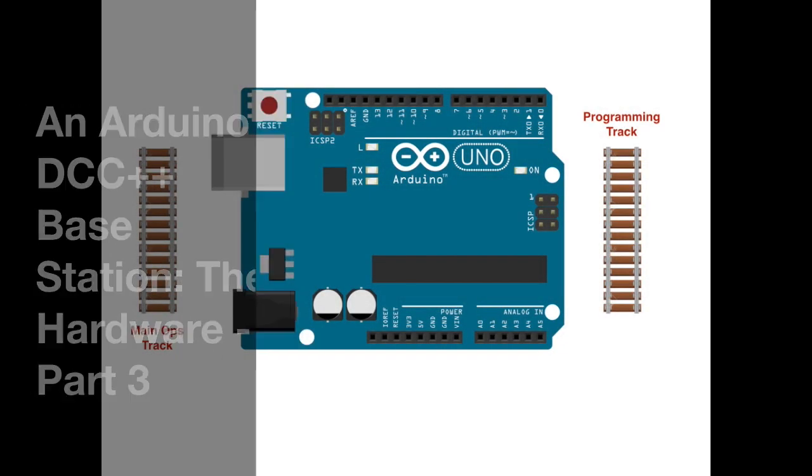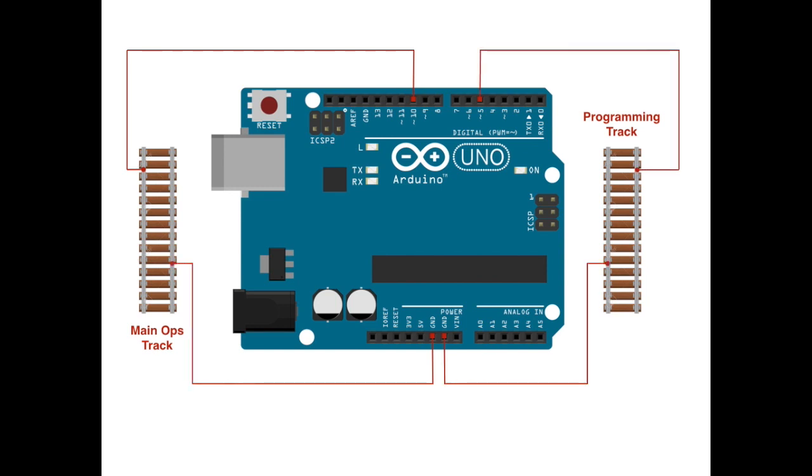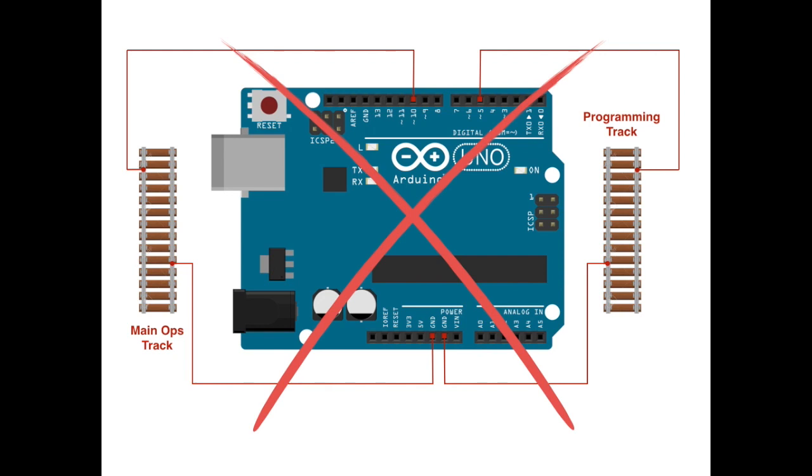It would be great if we could just stick wires into pins 10 and 5 of the Arduino UNO and, along with two ground wires, connect these directly to our model railroad operations and programming tracks. But alas, we cannot, because as mentioned, the Arduino UNO can't directly produce the bipolar signals we need for DCC.